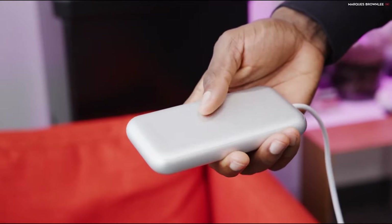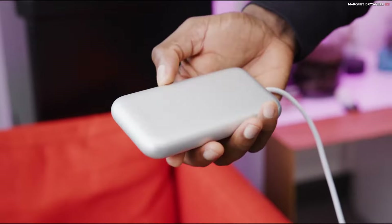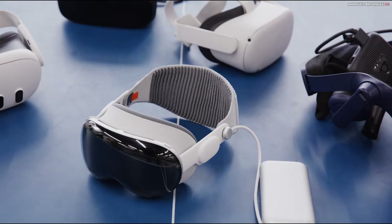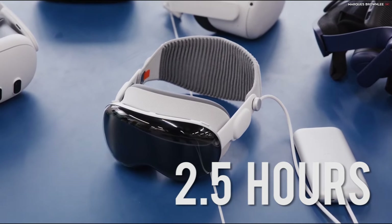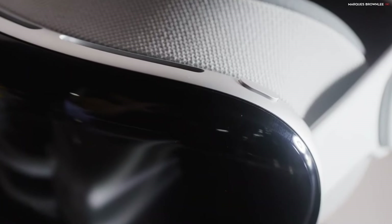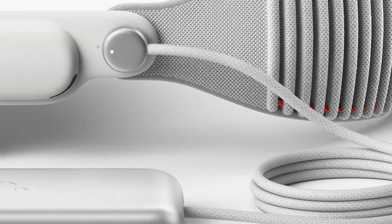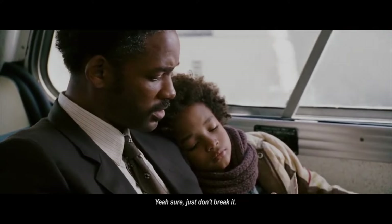It's just weird. The battery pack itself is unnecessarily heavy at 12 and a half ounces, or 353 grams, and it only has a battery capacity of 3,166 milliamp hours, which should last you a good two and a half hours of use. I get it — this is an early luxury product — but I wish they'd bumped the battery capacity. And the most frustrating part? The cable that connects to the battery pack isn't even removable, so you have to be extra careful not to break it. Yeah, sure, just don't break it.